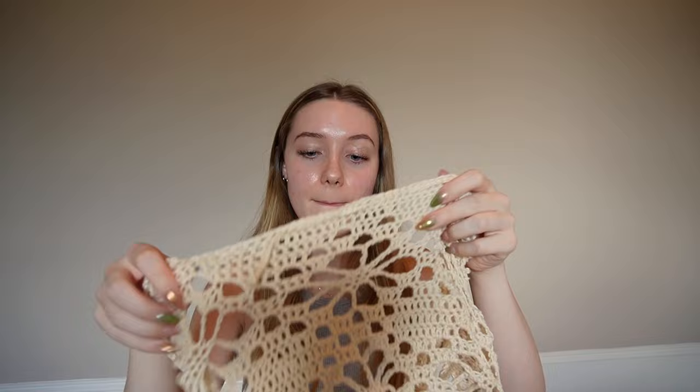Hi guys, it's Anna. Today I'm going to show you how to make this really cute little flower skirt. This little motif/pattern has been really trendy lately — I've seen a ton of people make sweaters and other tops. This can also be made to any length you want. If you wanted to make a maxi skirt version, that would be so cute, so if you do that, send me a picture or tag me.